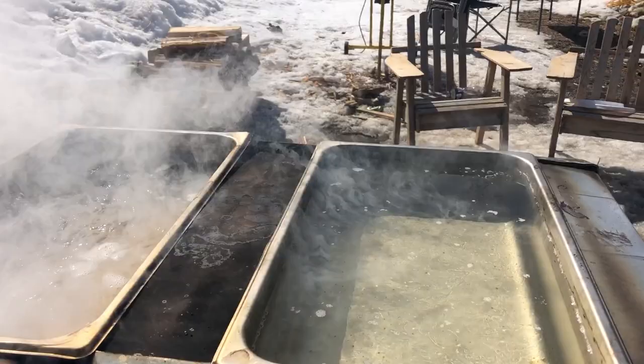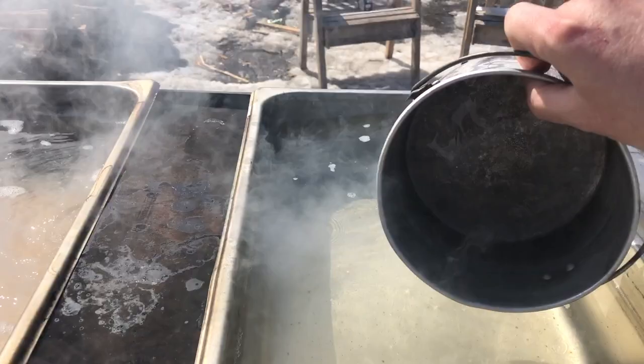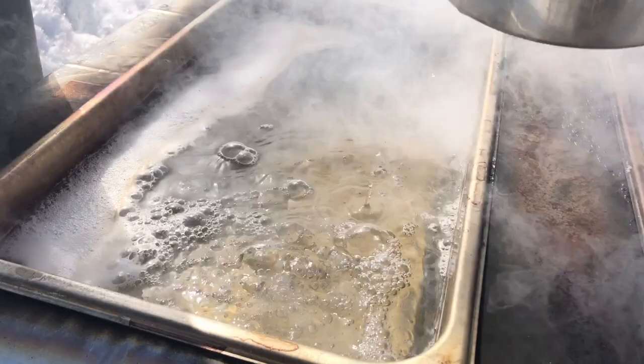Just as the boiling trays boil down, take a little bit out of the warming pan and keep topping each tray up. Naturally, the pans closest to the flue are hotter than the pan at the front.